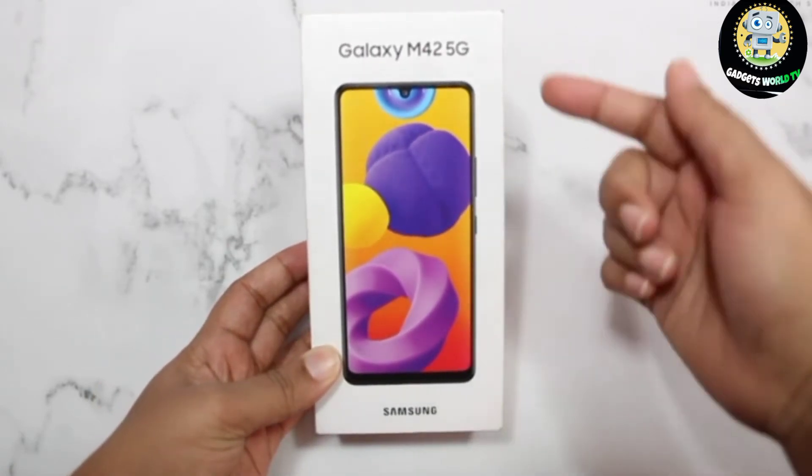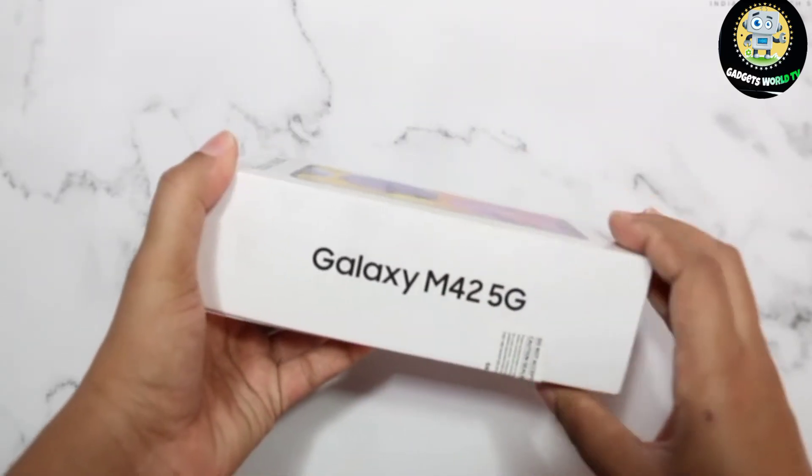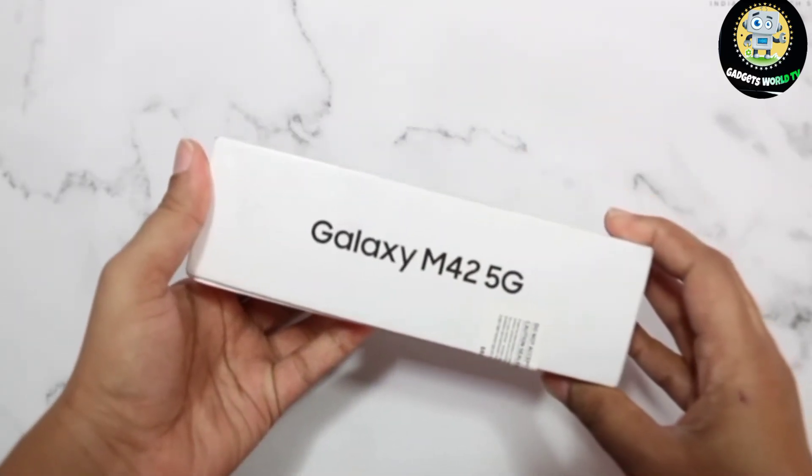On the front, you can see the image of the phone. On this side, the phone's name is mentioned. So let's get inside the box.